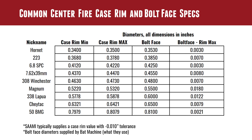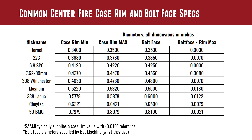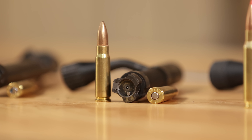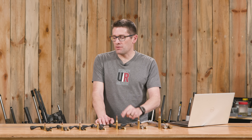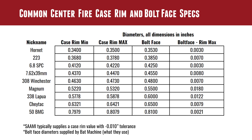The .22 Hornet case rim goes from .340 to .350; the BAT Machine bolt face is typically .353, giving a worst case clearance of three thousandths of an inch. .223: case rim varies from .368 to .378, and BAT Machine specifies .385, giving seven thousandths clearance. 6.8 SPC goes from .412 to .422; bolt face is .425, giving three thousandths worst case. 7.62x39 goes from .437 to .447; BAT Machine uses .455, giving eight thousandths worst case clearance. I have an upcoming bolt action 6 ARC build which will use one of these BAT Machine front bolt sections for their modular bolt system used in actions like the BAT-TR tactical action.